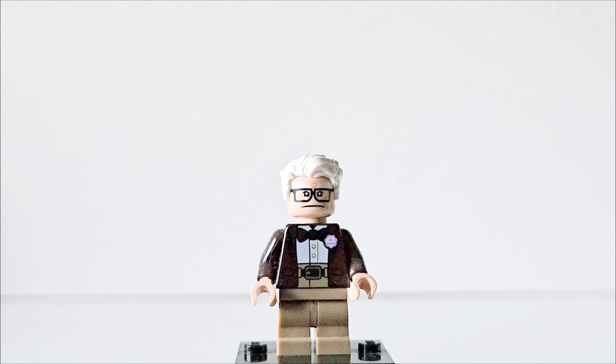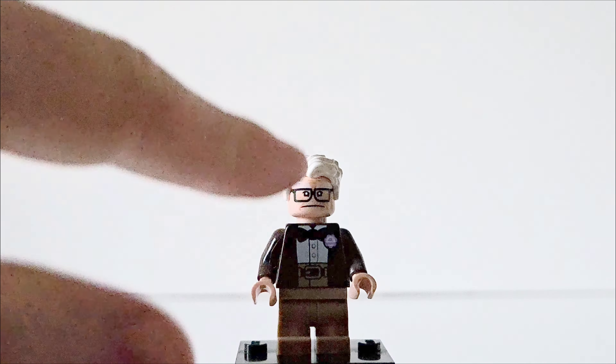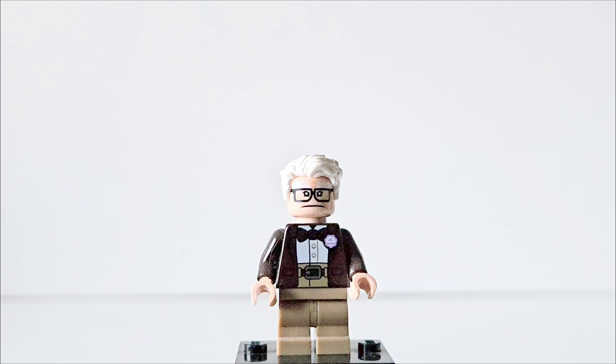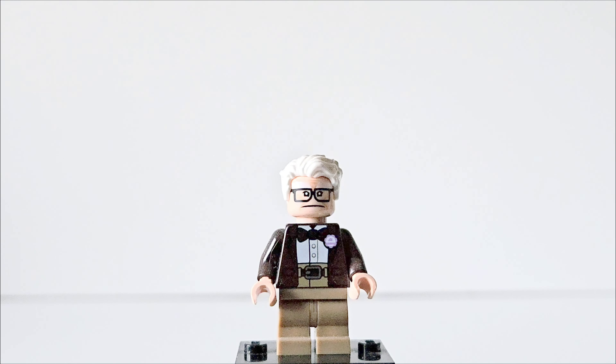Starting off is Carl Fredrickson, the protagonist of the film. What a minifigure — I love this, it's so cool. These are obviously based on Pixar characters and some people would prefer moulded heads, but I think these are absolutely fine. There is no printing on the legs, but that doesn't bother me. He has the slightly shorter legs, which is cool as he is really short in the film, and they do move around — they're not fixed. He has his suit on, and just the colouring is so great. He has his badge on there, so he's sort of reached the end of the film and received his badge from Russell. The hairpiece is great — this is the one they use for Star-Lord, used here in white, and it looks crazy good on Carl.